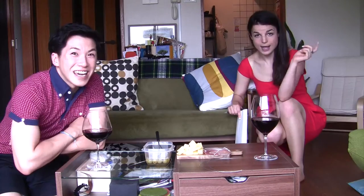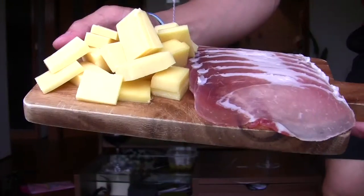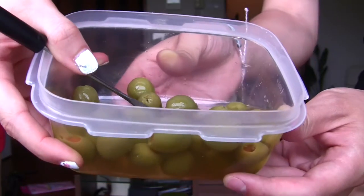Hi, I'm Alan. I'm Alisha. And today we're gonna put it on a necklace! Prosciutto! Cheese! Olive! Oooooh! Let's make it!